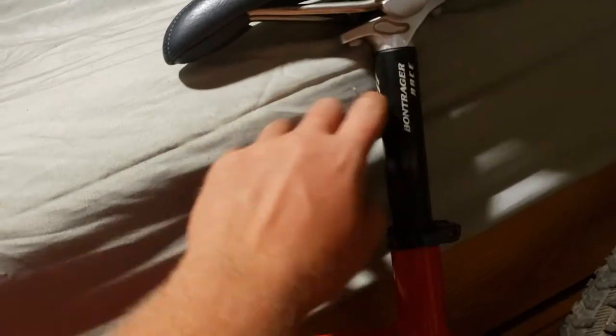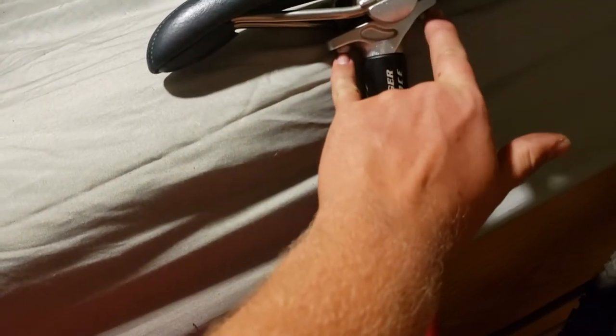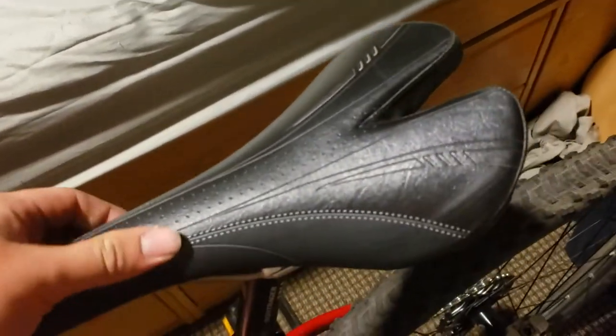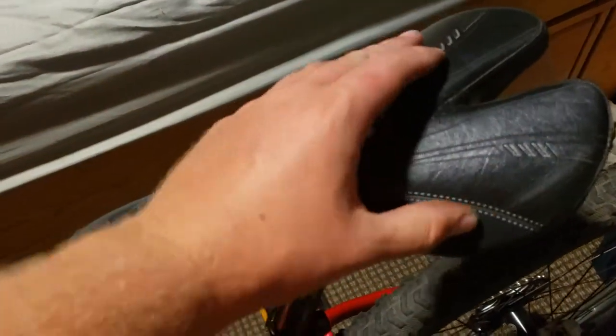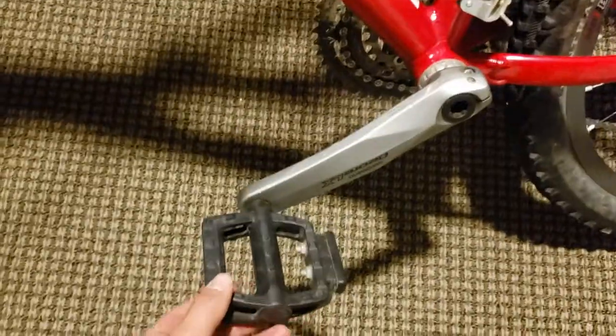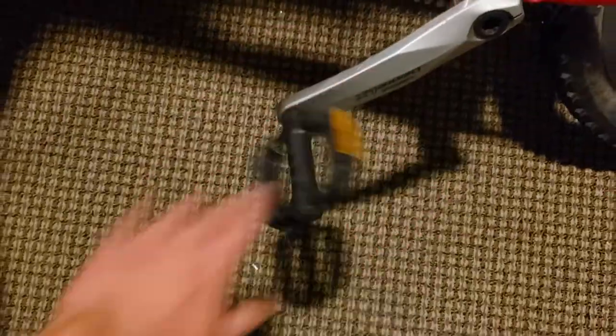Bontrager Race seat post — I'm a big fan of the shape but not a big fan of the allen key positions personally. The seat post release is a pain, it's a smaller size than usual. We have this nice Bontrager leather seat — probably one of the best Bontrager seats I've ever felt. Just some crappy Wellgo pedals, Deore LX crankset.